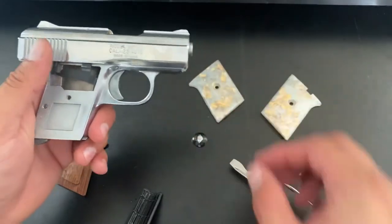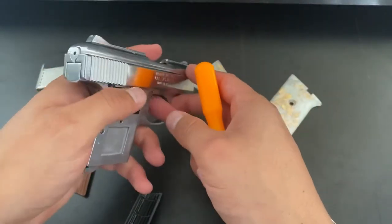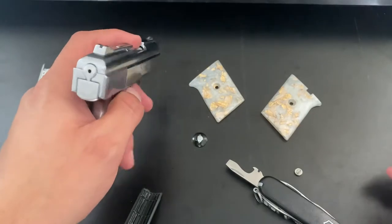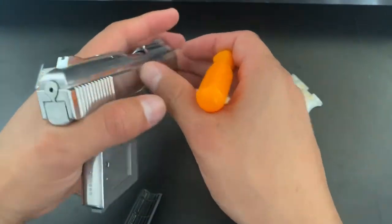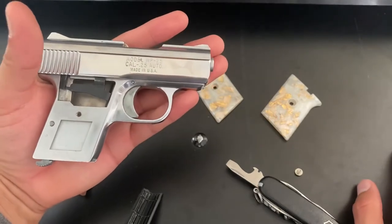I had to learn the hard way. I've already changed the firing pin on this gun — it wasn't working properly. But now it's the grips. Sometimes it's just best to keep the original stuff. So let me put them on and show you what I'm talking about.